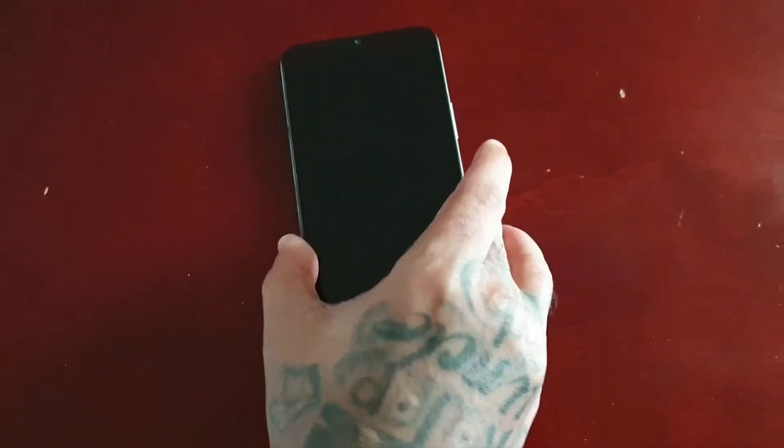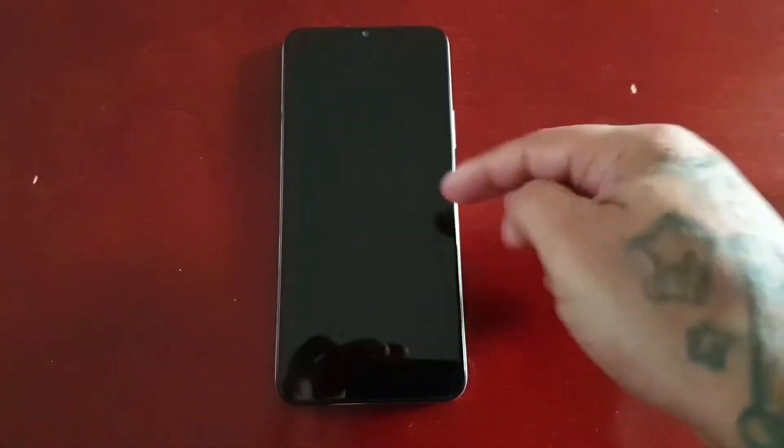It can't detect your face so you're locked out of the phone — I'm going to show you how to get back in. Also, if you have the fingerprint reader set as your lock screen security but you've damaged the fingerprint reader on the side so it can no longer detect your fingerprint to let you into the phone, I'm also going to show you how you can get back in. It's real simple to do.